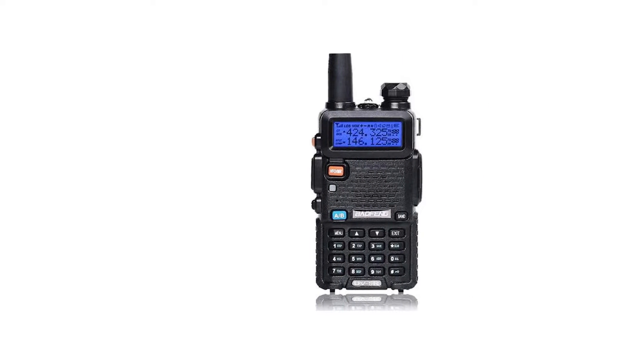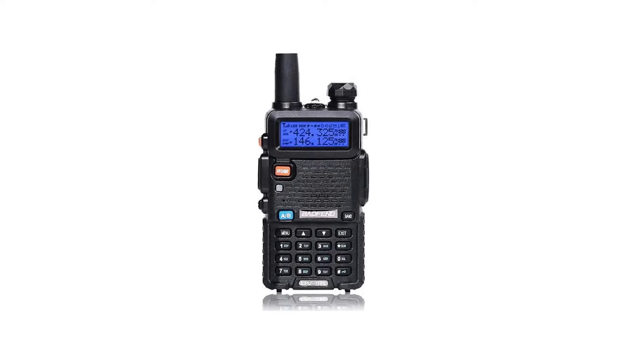Speaking of the competition, the radio is obviously geared towards the current reigning champion of entry-level ham radios, the Baofeng UV-5R.